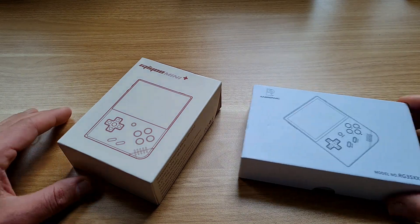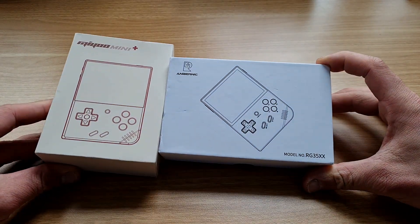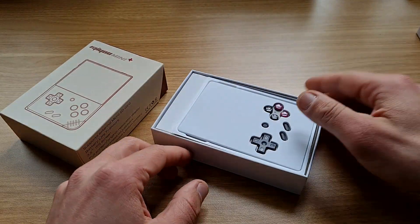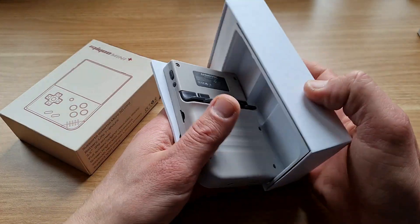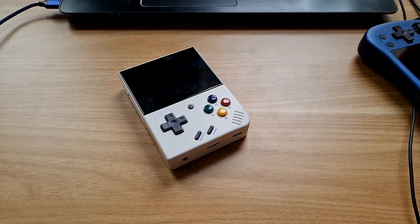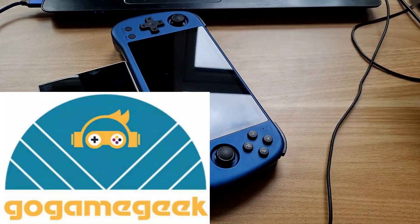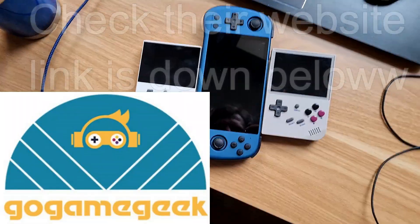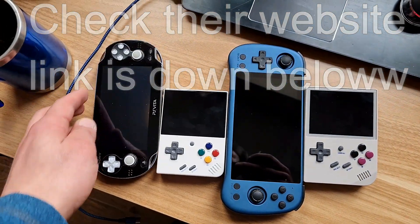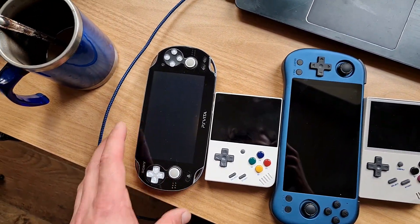I'm comparing them from an average user perspective, because that's what I am. I'm not a handheld guru — you've got other channels for that. This is actually my third retro handheld after the Miyoo Mini Plus and Powkiddy X55. Also huge thanks to GoGameGeek for sending this product for an honest review — check out their website, link is down below.